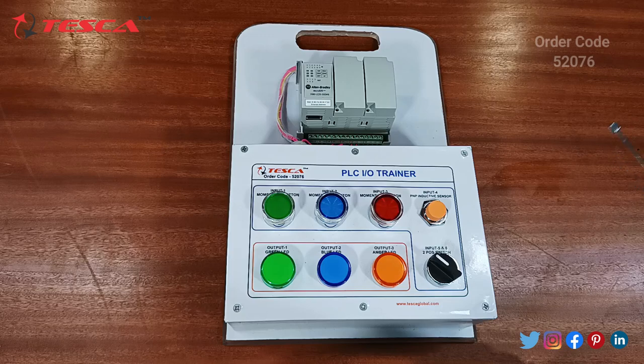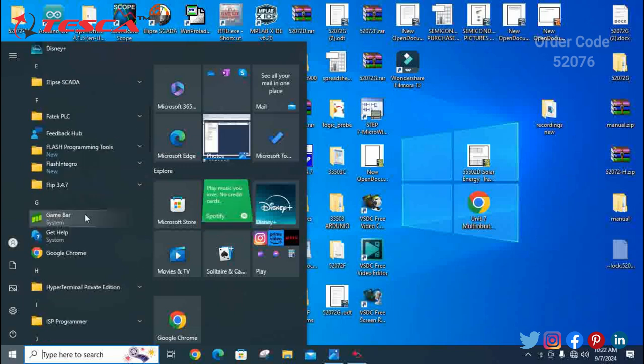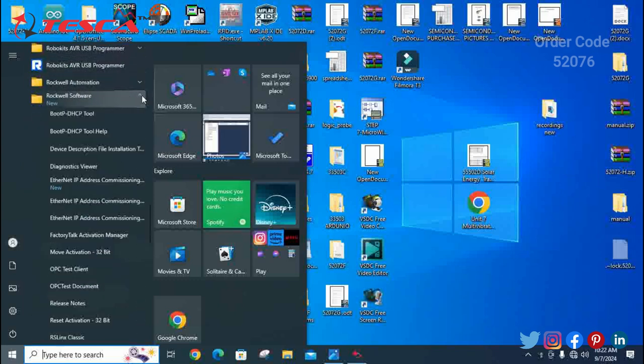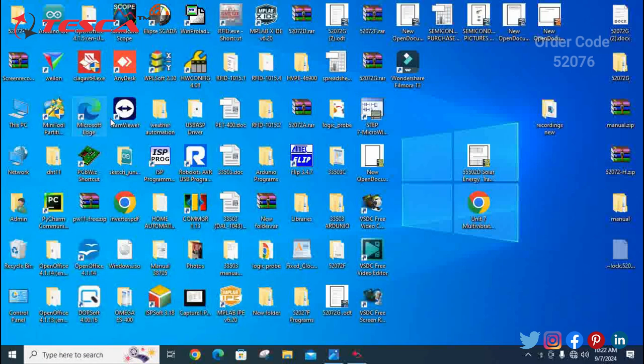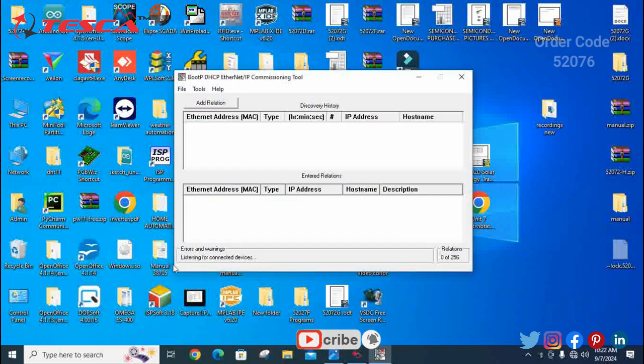Now let's start with its workings. This is the setup of your PLC product and the computer so that you can send the program to the PLC programming kit. Firstly, go to the search bar and look for Rockwell software, then click on the software, open it, and select RSLinx. You have to wait for it to boot and listen for the internet address — it will take time to boot. Now it is listening to the connected device, so we have to wait for the IP address to appear on the screen.